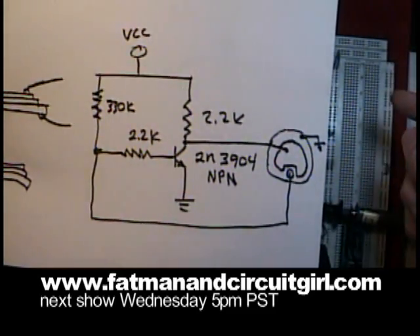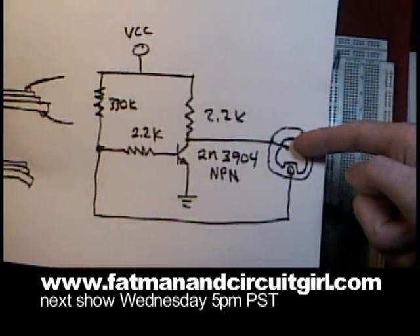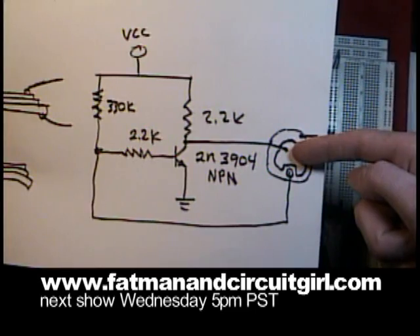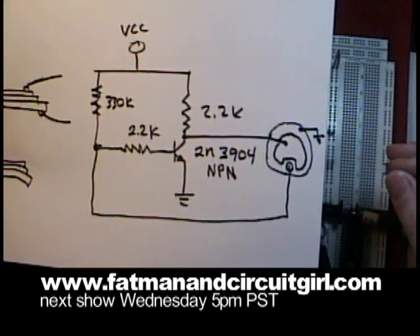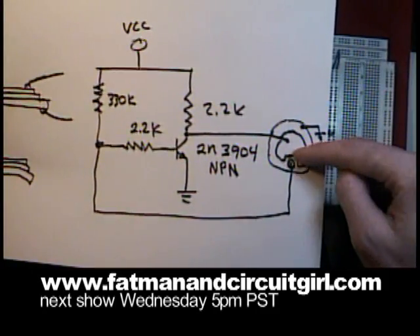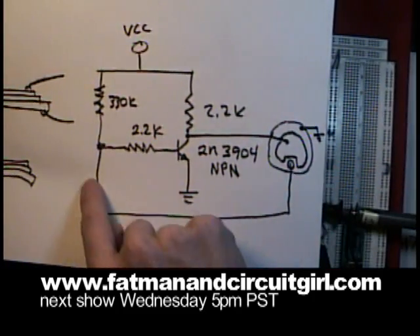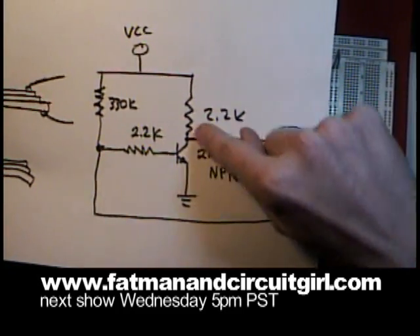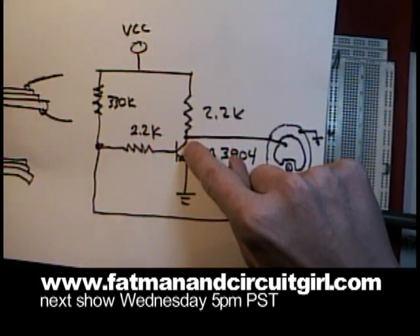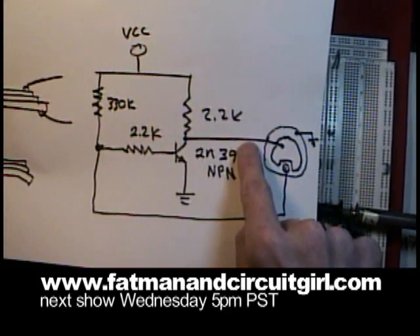The way the circuit works is, when power is applied through the pull-up resistor, the piezo transducer will deflect. As it deflects, the other property of piezo materials is when they flex, they generate a small current. The isolated secondary tap feeds back, which biases the transistor's base, which turns it on, which makes a feedback loop, which in turn shorts out the pull-up resistor, returning this node closer to ground.